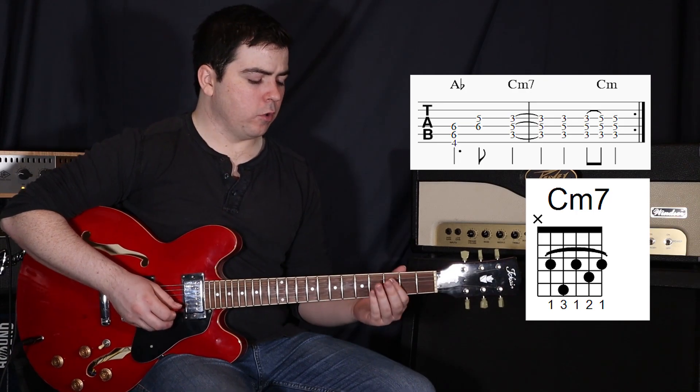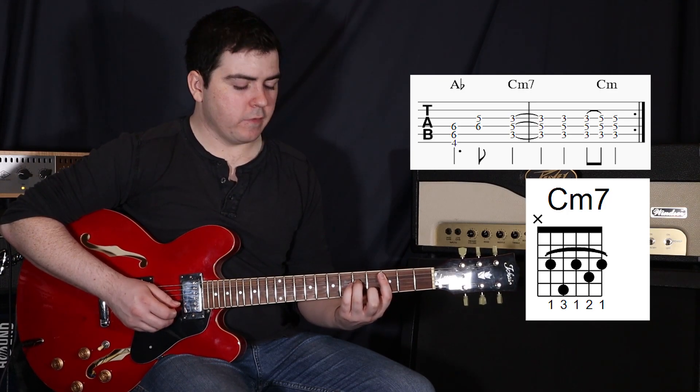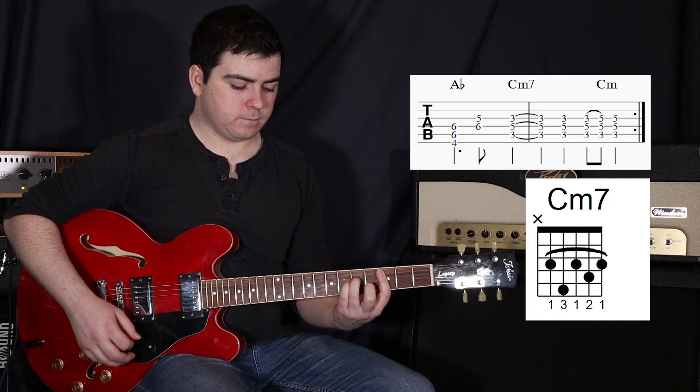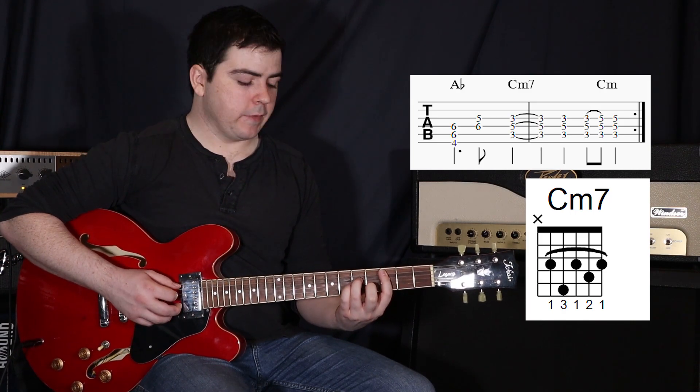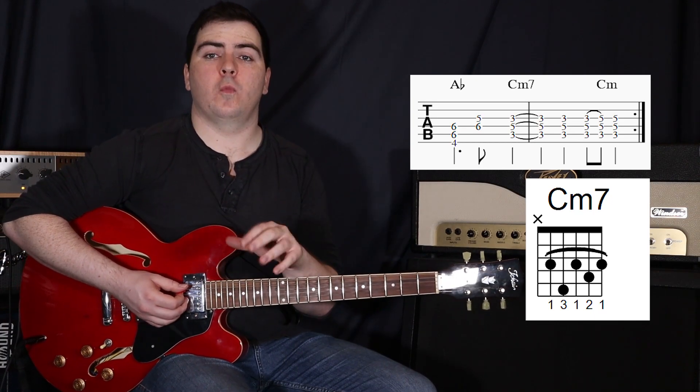So this is another bar chord, but now barring the third fret. Add your third finger onto the fourth string at the fifth fret, and then your second finger onto the second string at the fourth fret. Now this time we're just strumming the fifth, fourth, and third strings together — one long strum, one short strum.